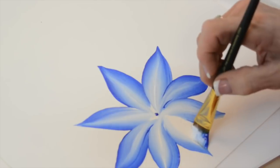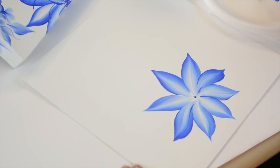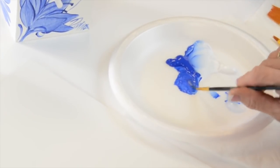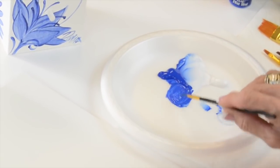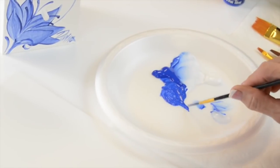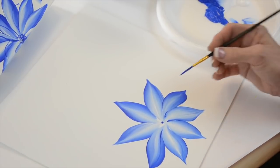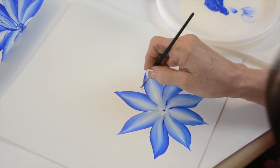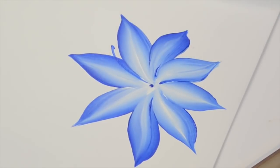Now we're going to put something right here in the middle — this is such an easy project. I'm going to take a liner brush and make it inky. I dip in water at least twice, then I've got the brush laid out. Every time I come around I touch my puddle of paint and roll my brush so I'm ready to go. We don't want it pasty and we don't want it watery.